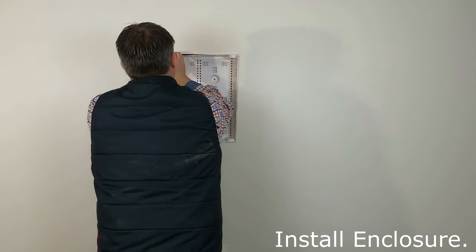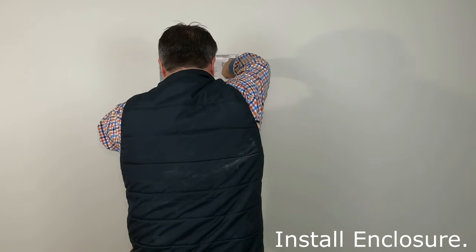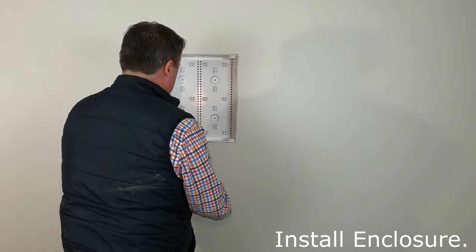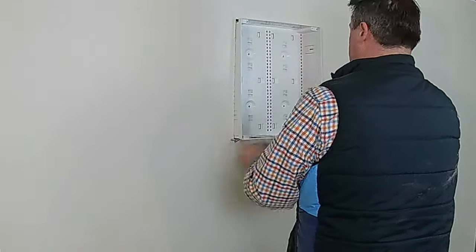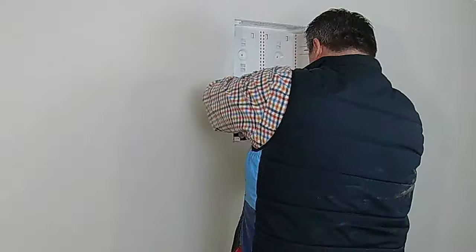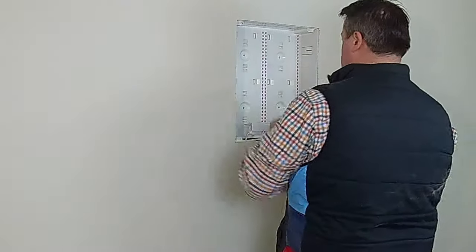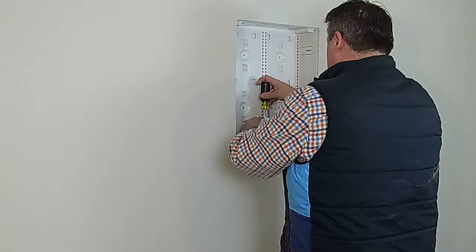Installing the enclosure — just confirming it's fitting well, it's nice and tight. Now you can see I'm actually screwing my electrical enclosure down into the box, doing the rough-in ring and power.